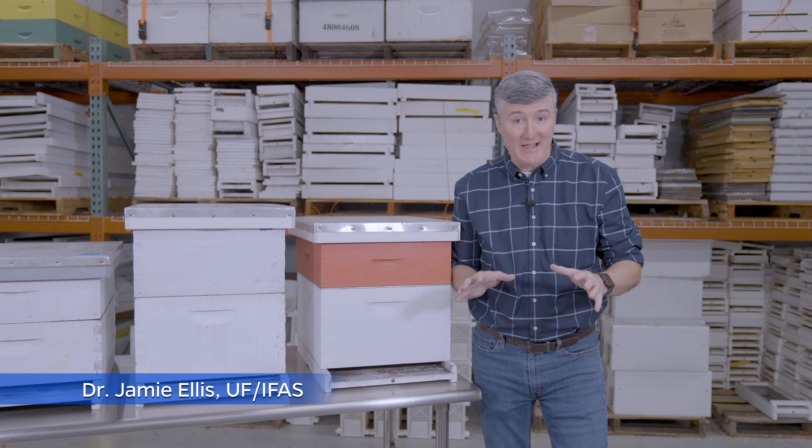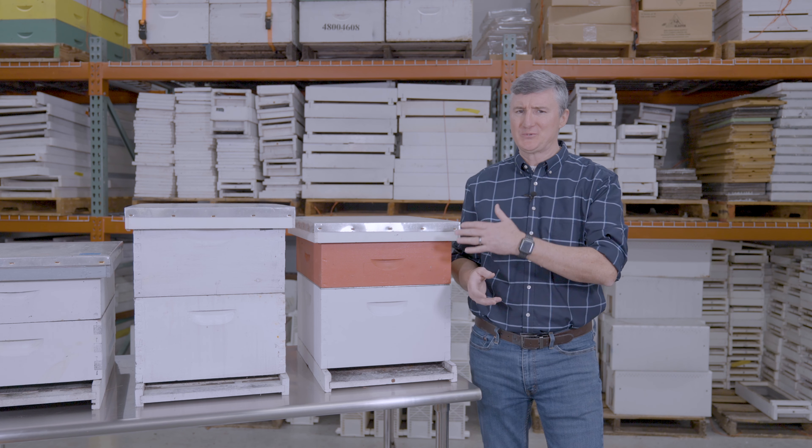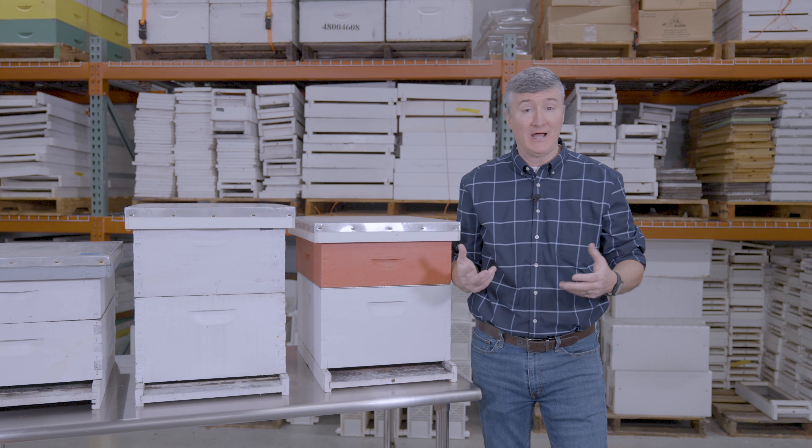This episode is all about hive configuration. Now that you're interested in keeping bees and you want to put bees into a Langstroth style hive, how should you configure your hive?